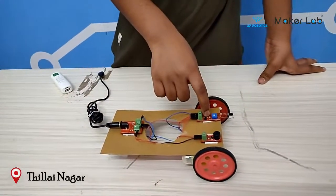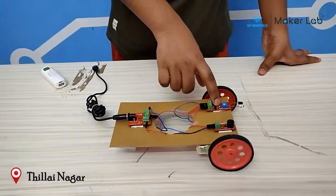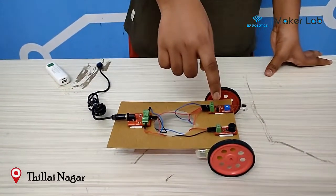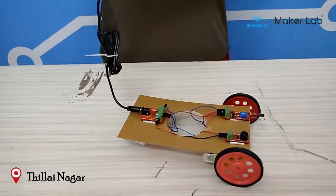When the IR sensor detects nothing, the motor will start moving. If the IR sensor detects an obstacle, then the motor will stop and the buzzer will start beeping. Let's see how it works.